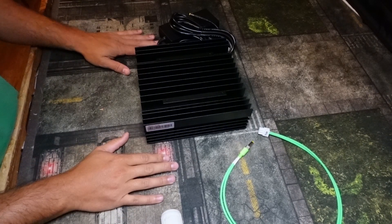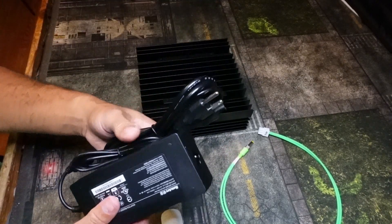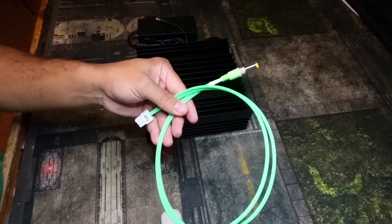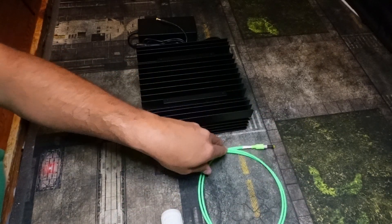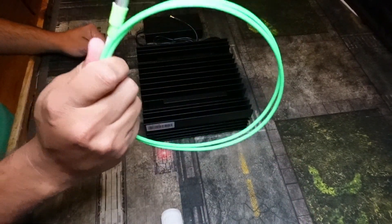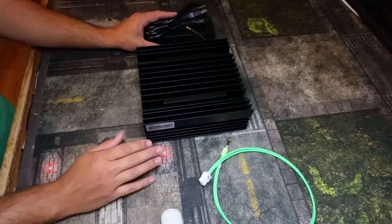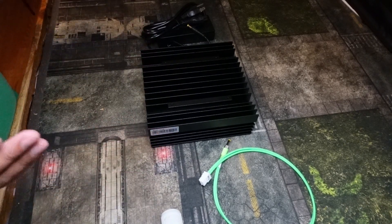There are two ways to set this thing up once you unbox it. The first way is to use the power supply that came with it, and the second way is to use the barrel plug from Veteran Miner's website, VeteranMiner.com. I'll quickly run through the pros and cons of both, and then show you how to set up each one.